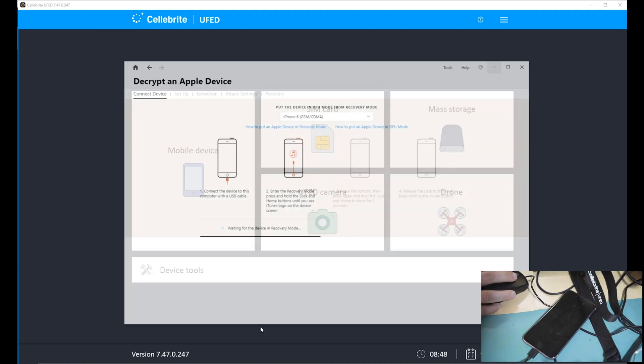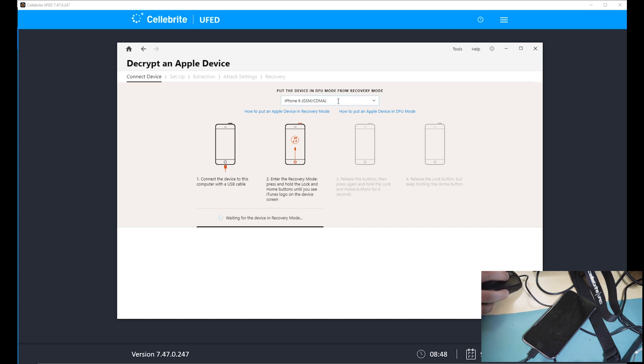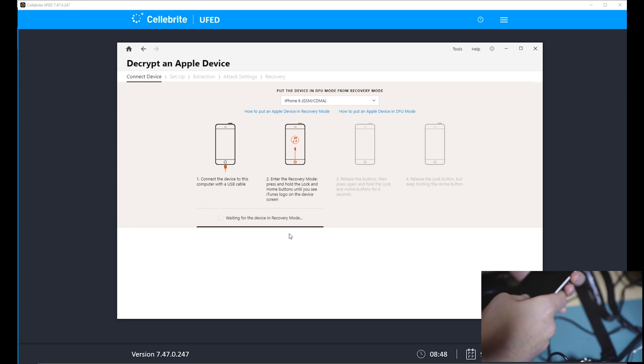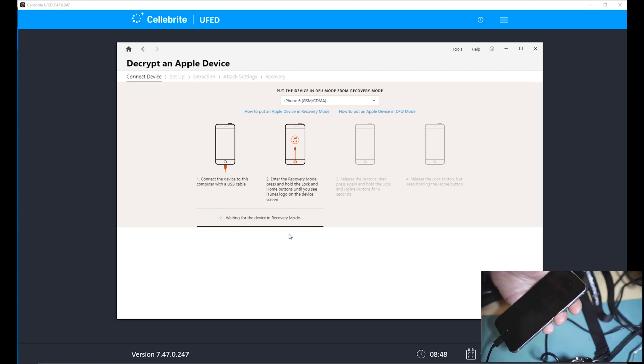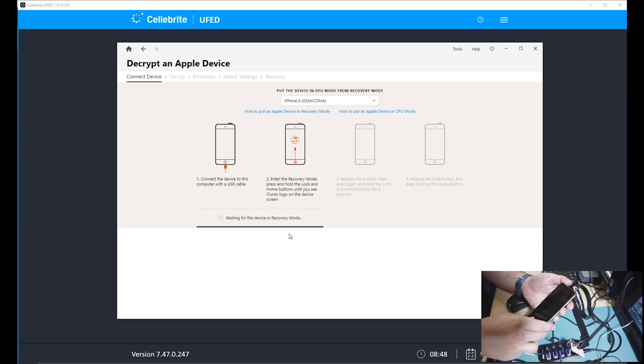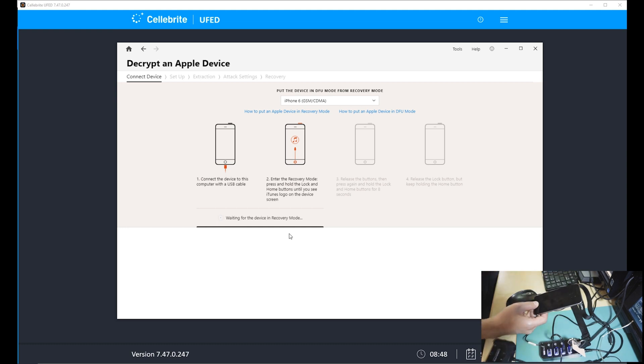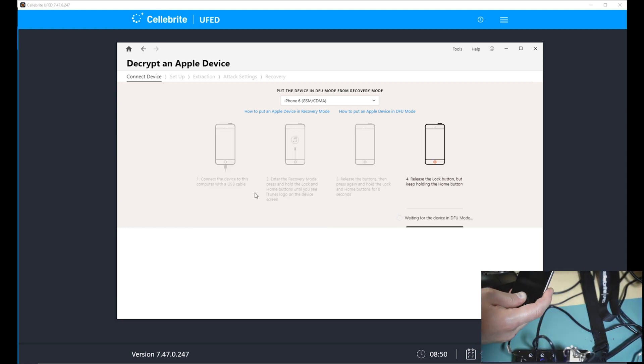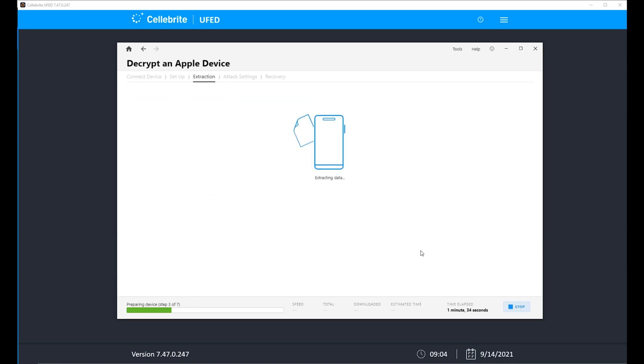In this case we actually need a different program — another forensic tool that gives us the option to do this. So we plug the phone in and go into DFU mode. Not going to lie, it took me a while to get into DFU mode for some strange reason — I've done it millions of times, but this day it just took a while. Once that was done, we can start the password cracking.